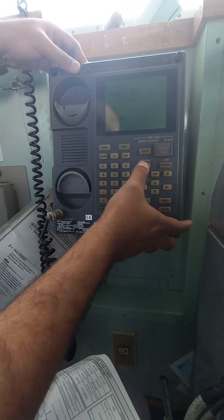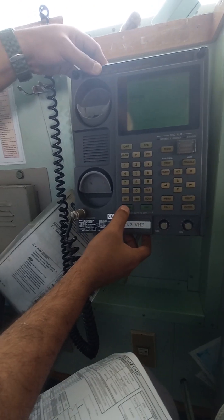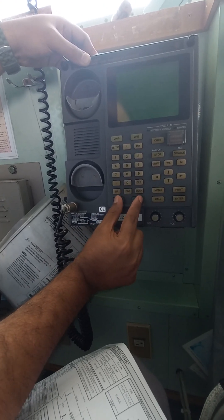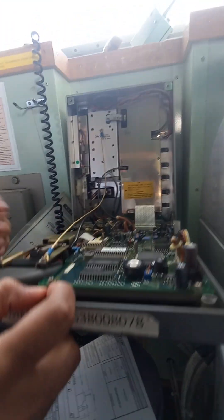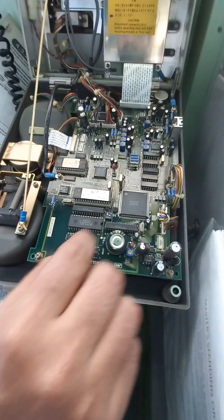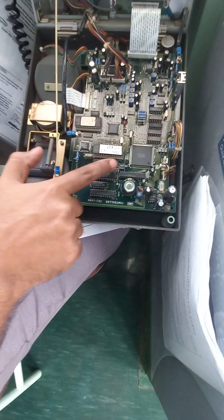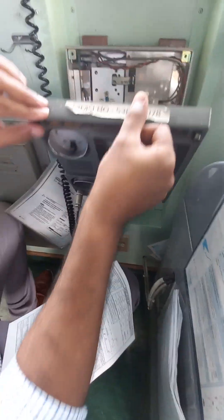Then you have to press enter and then press stop to go back. It is already programmed now. Then we have to turn it off again — for safety, every time we have to turn off before doing anything on the PCB. We have to put the dip switch back to off position and now it will operate in normal mode.